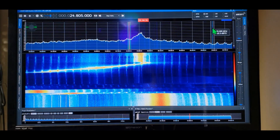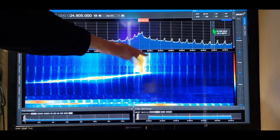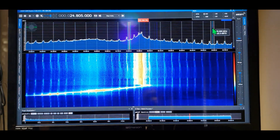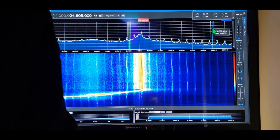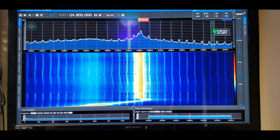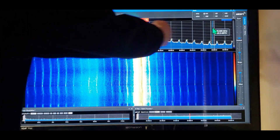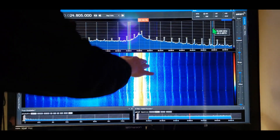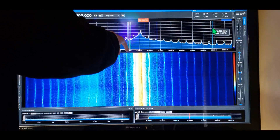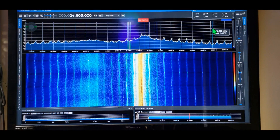Look at it coming in — there she comes! We can park it right there. That's going to be great for 12 meters. Get rid of the noise floor and you'll be able to see and hear signals. You can scroll off to the sides and lower the noise, pulling in all the signals bouncing in from each side.